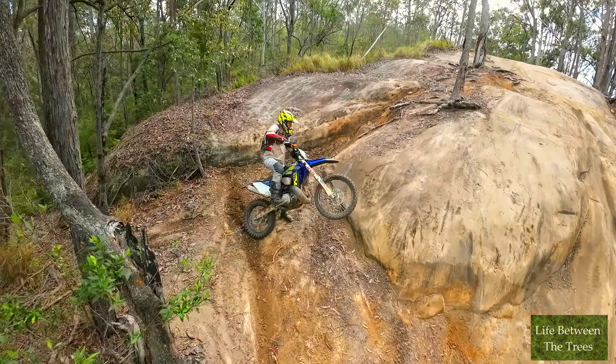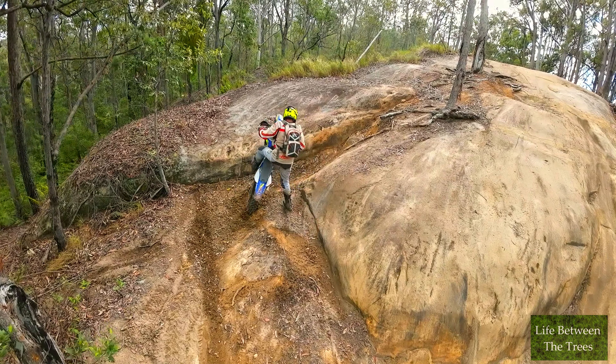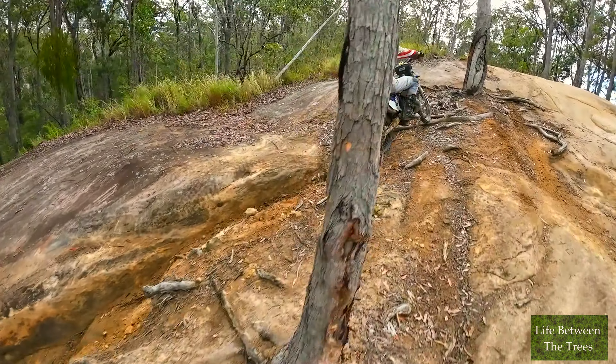For the 450 and 500 SEF models, changes are limited to the new colours, the headlight, fender, alloy rear sprocket and a new clutch cover design. Basically a bold new graphics model this year.